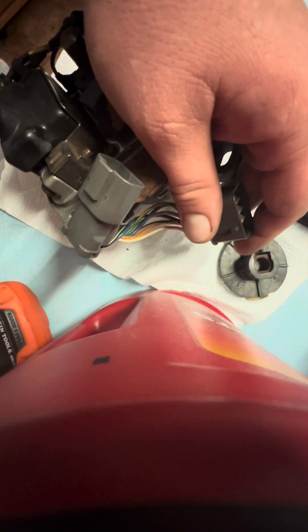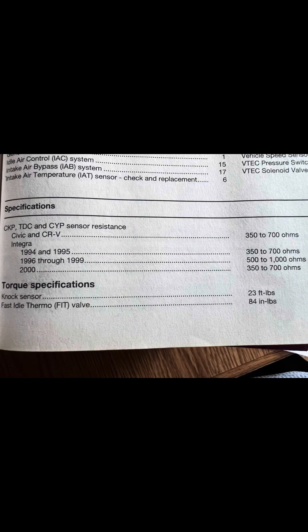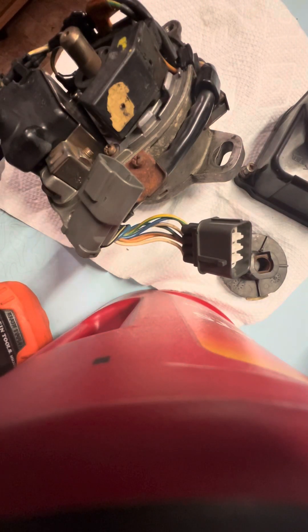All of these should have a resistance between 350 and 700. I should be able to set this right here on the 2K, and we can go through and do this on these particular ones. So what I'm going to be checking first is the CKP.